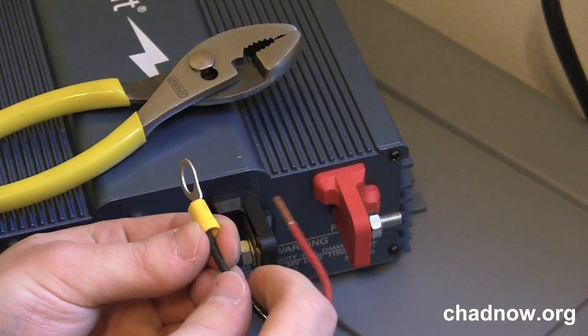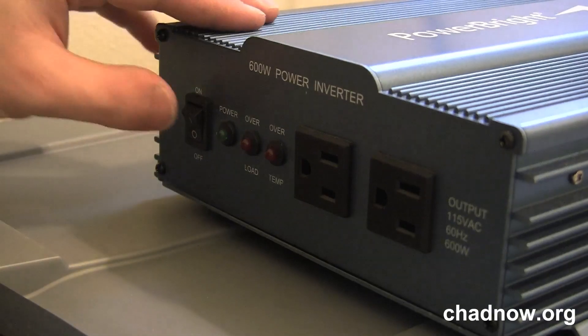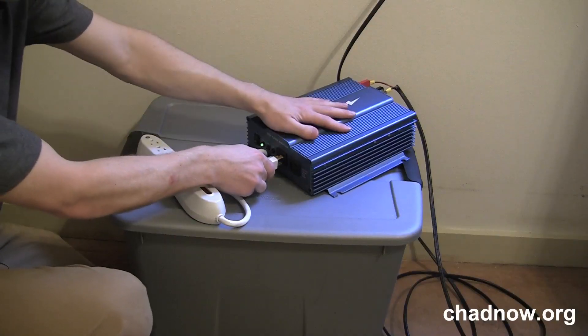Next we'll tell you about the computers used in the solar-powered internet cafe. To watch that video and learn more about the project, visit chadnow.org.